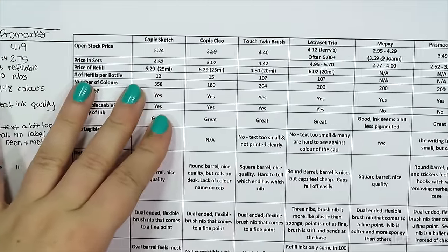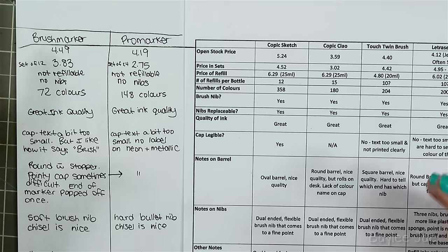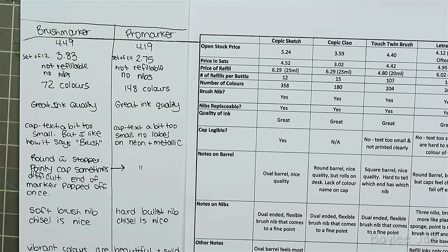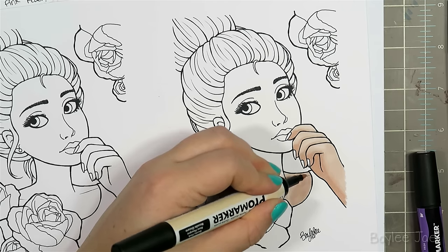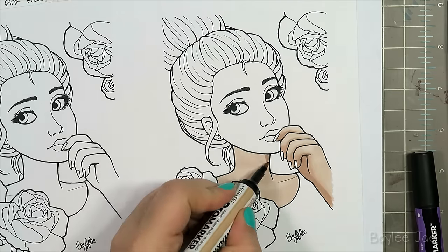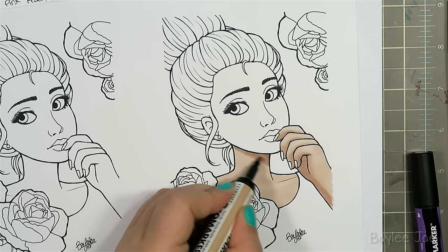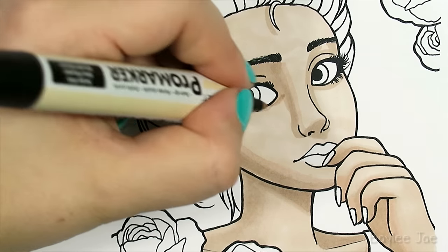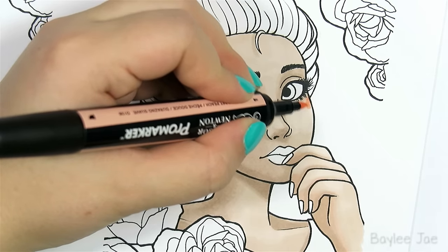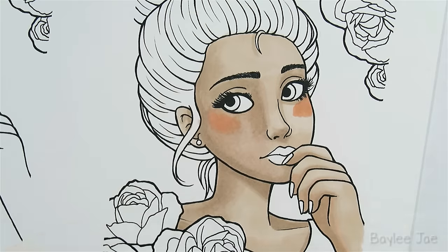This is my chart from the Copic Alternatives video — I'm bringing it out for comparison. My writing is a little hard to read but I'll go over some details while cutting in clips of me coloring. When I went to the Winsor & Newton website I was surprised to see markers listed at $4.99 each, but I went to dickblick.com since they usually have amazing prices and I like to use that as a basis for comparing art supply prices. All prices are in US dollars.